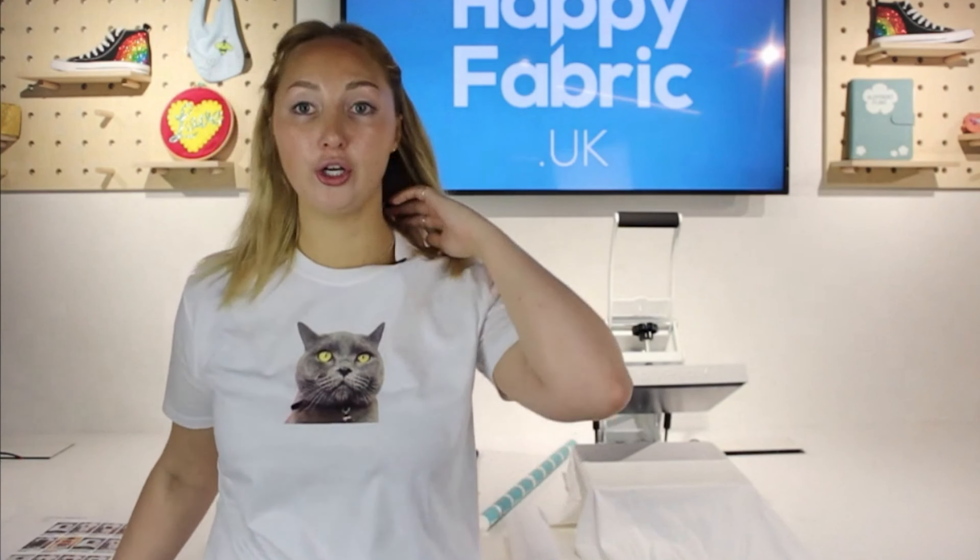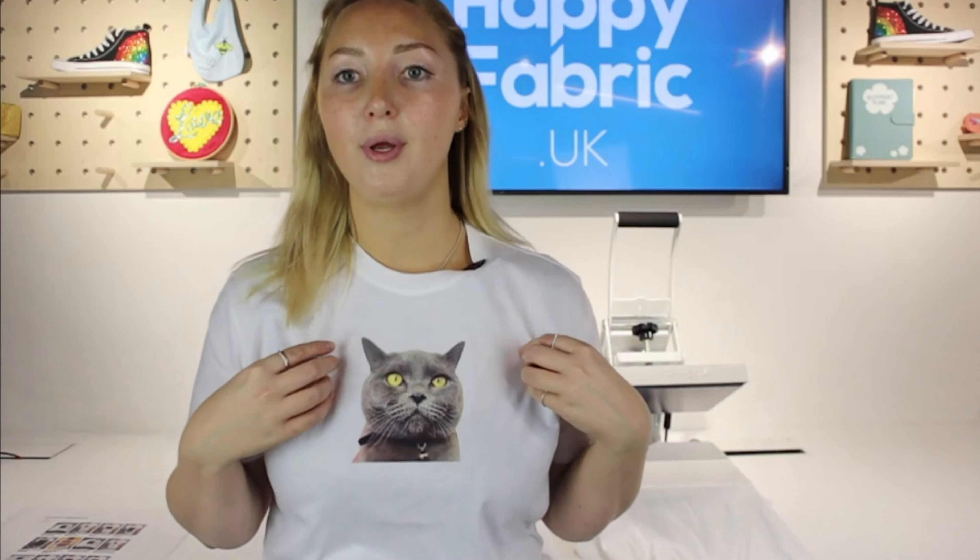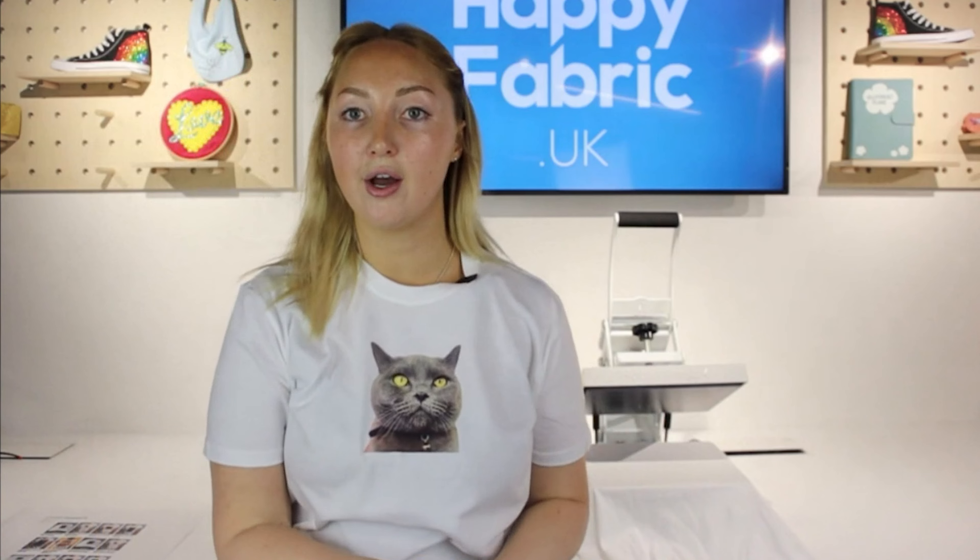Choosing your size and type of transfer — either type will give you a beautiful, high-quality result. You can go through the wash, all that kind of thing.